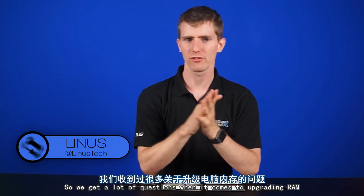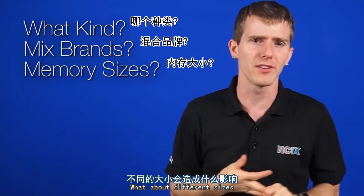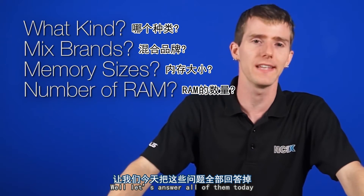So we get a lot of questions when it comes to upgrading RAM. What kind do I need? Can I mix brands? What about different sizes? Should I get two smaller sticks or one larger stick? I think we all know the answer to that one. Well, let's answer all of them today.